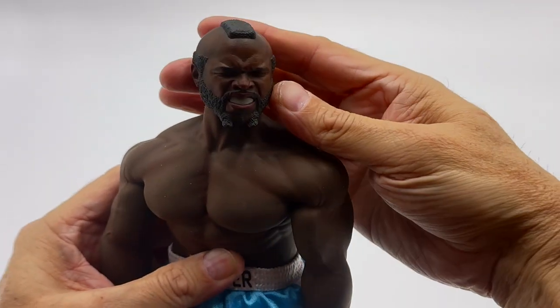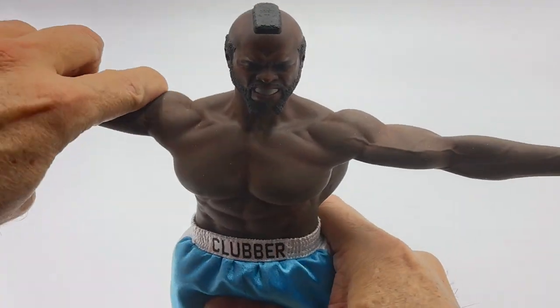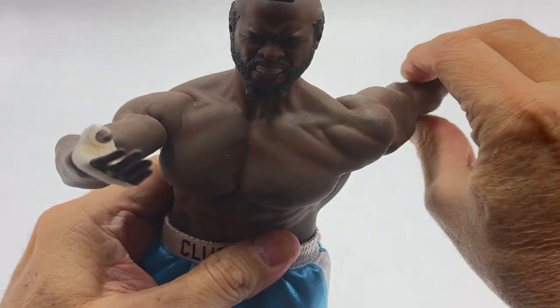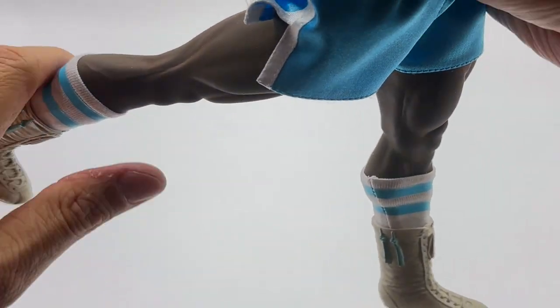When it comes to flexibility, you can turn Clubber's head left, right, up, and down. His arms can move sideways, forwards, backwards, and they're very bendable. As for his legs, you can move them forwards and backwards, and the knees are easy to bend.